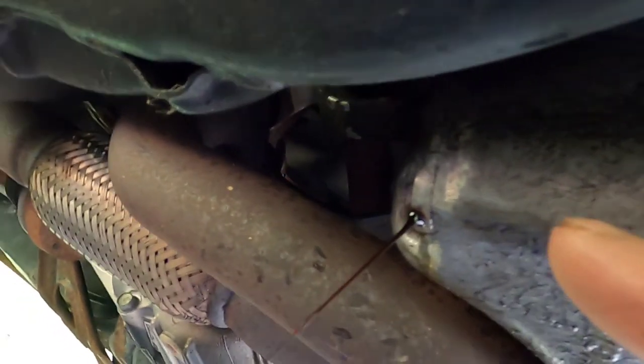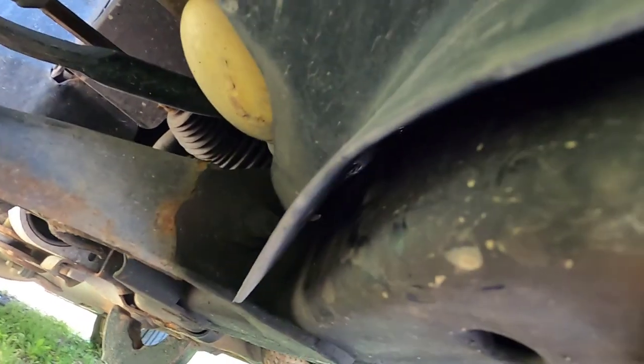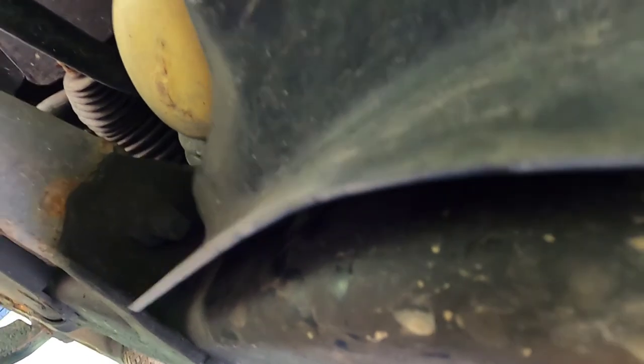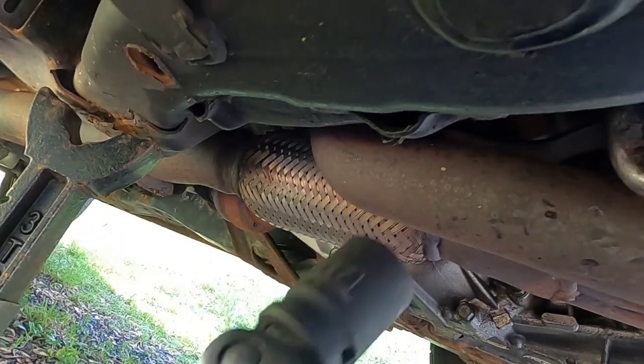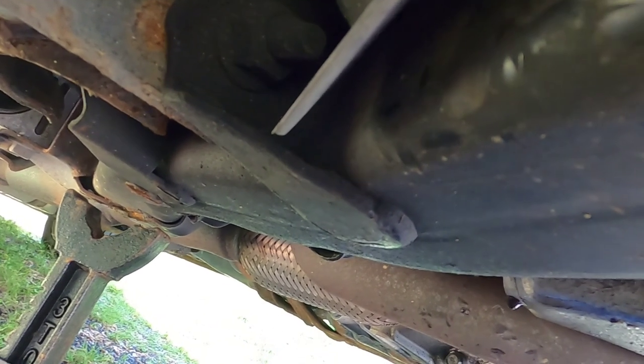I'll just let that finish dripping. Now to get to the filter — see this flap over here? The two plastic bolts or fittings that go in there were taken off and never put back on, so when you're driving that'll be flopping around. Incredible. Again, try to do this yourself. I'm going to let this finish dripping out and then I'll get back to it.